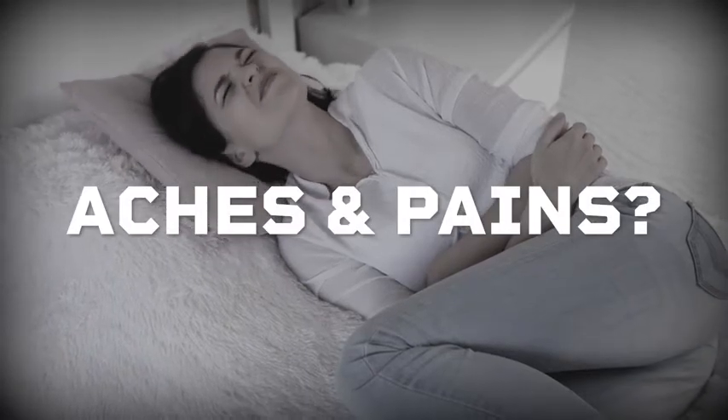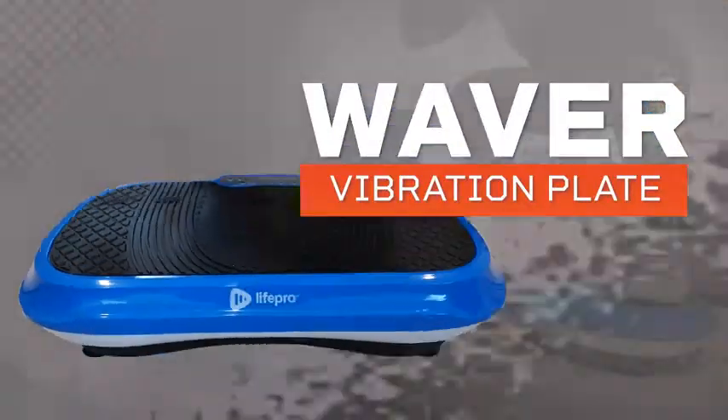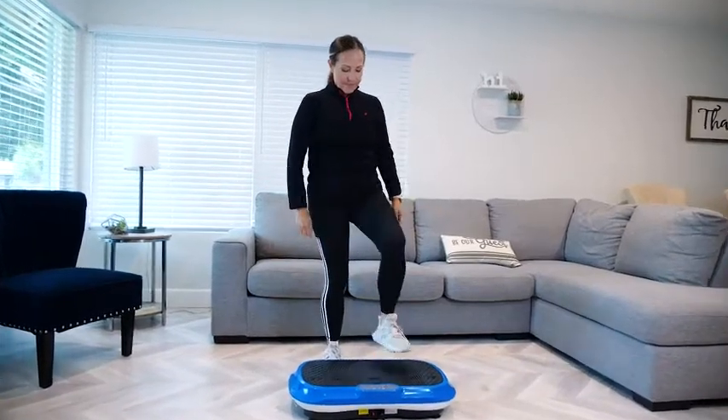Suffering from aches and pains? Is losing weight not going your way? With the Waver Vibration Plate by LifePro, that special addition to your wellness regimen is just a step away.